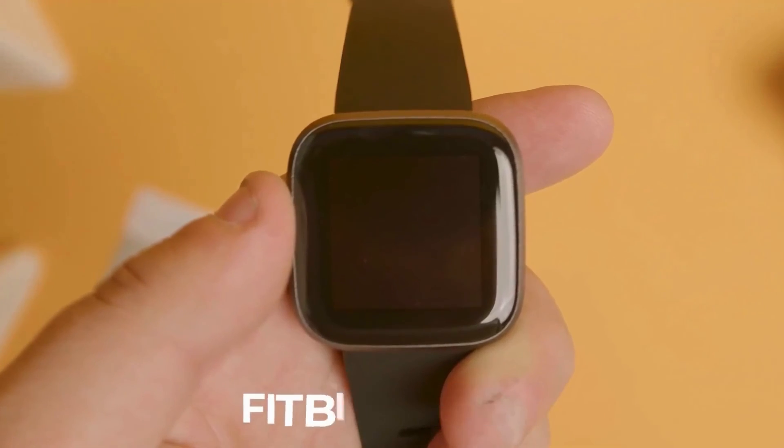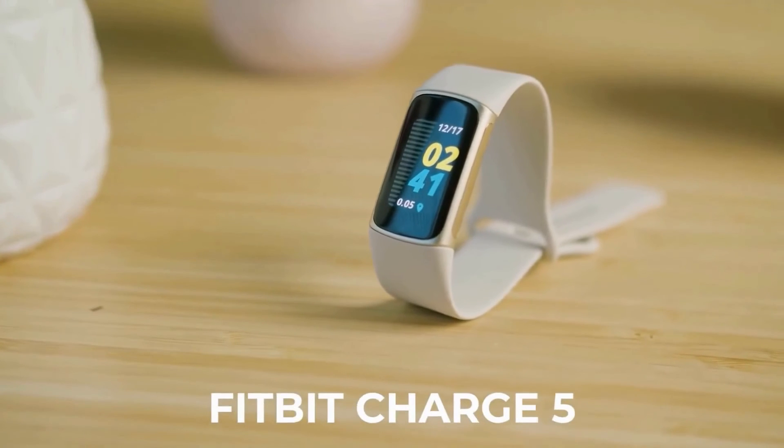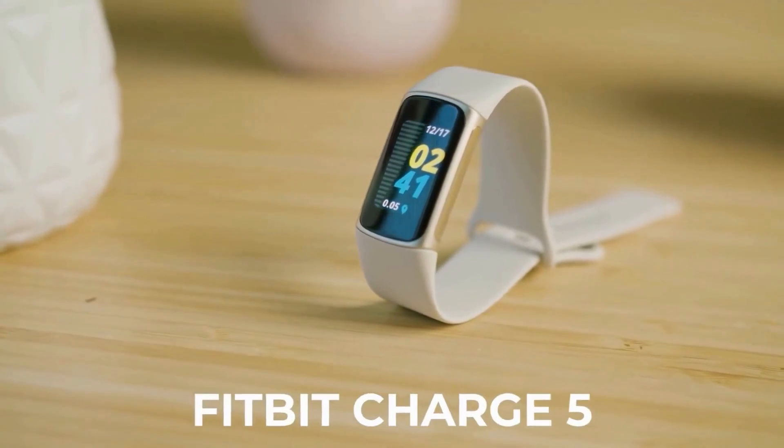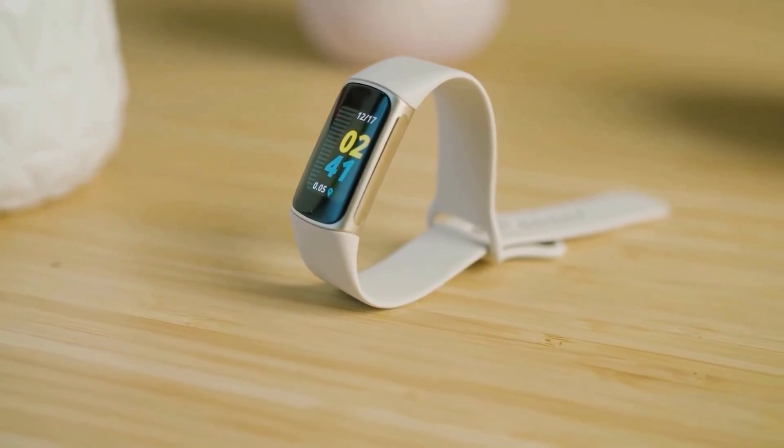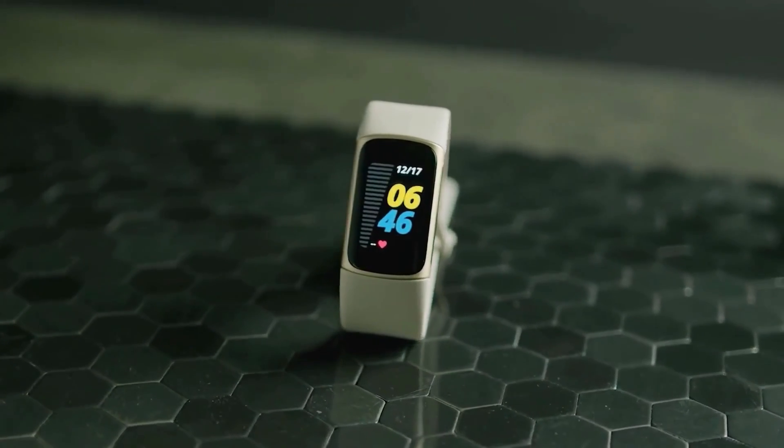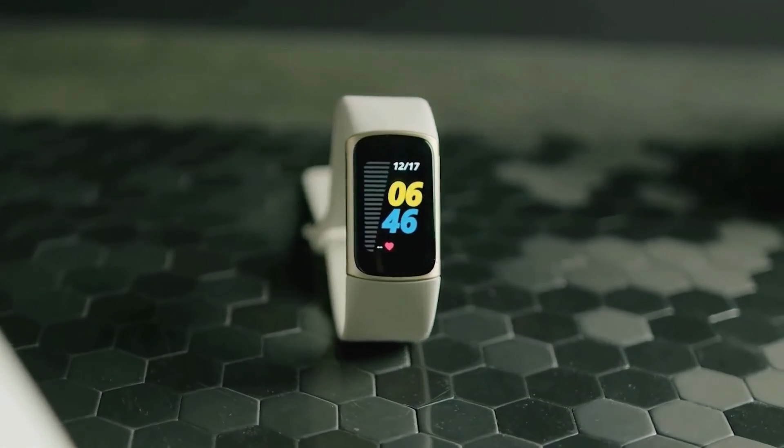The Fitbit Versa 2 has built-in music playback controls at a similar price. However, the Fitbit Charge 5 is designed to track your health accurately, and it delivers impressive overall performance with most fitness metrics and more advanced features than many other competitors. I would recommend the Charge 5 if you're looking for one of the best overall fitness trackers.